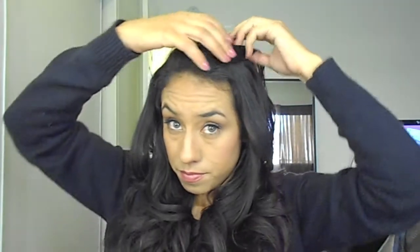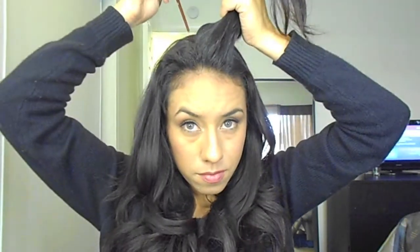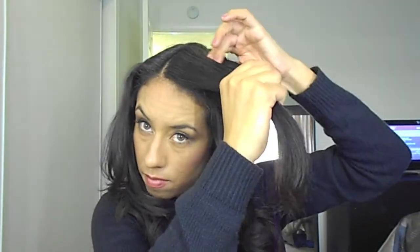We're almost done. The very last thing we're going to do is the front part of the hair. You're going to part your hair on the side that you want, and you're going to curl your hair away from the face. So I'm just going to comb through my hair, make sure I don't have any tangles, and then curl like I was doing but away from my face.